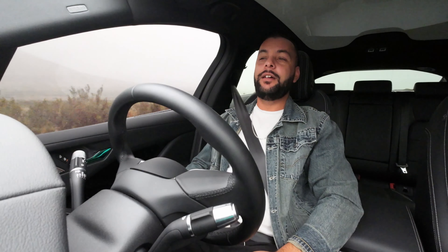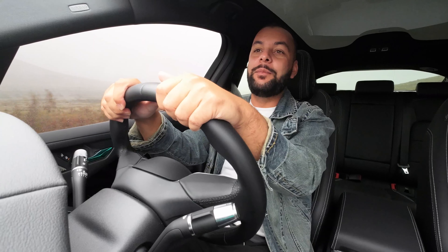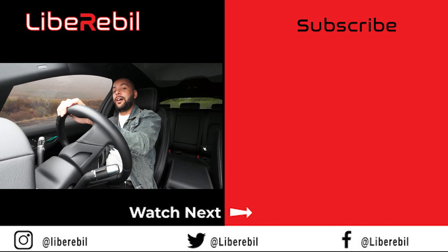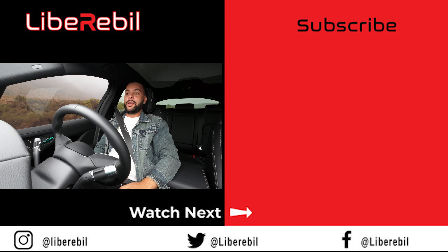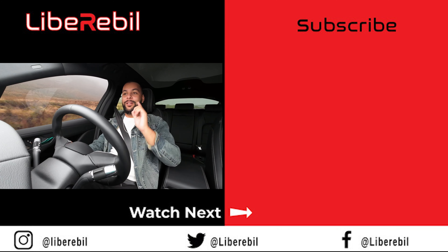My mind has truly changed about electric cars and I would buy one in South Africa — we just need better infrastructure. All the manufacturers need to come together and put up more charging points. It's raining in Cape Town today and the car's acceleration is so intense it actually makes you nauseous. Hope you guys enjoyed this video — Deliverable out.